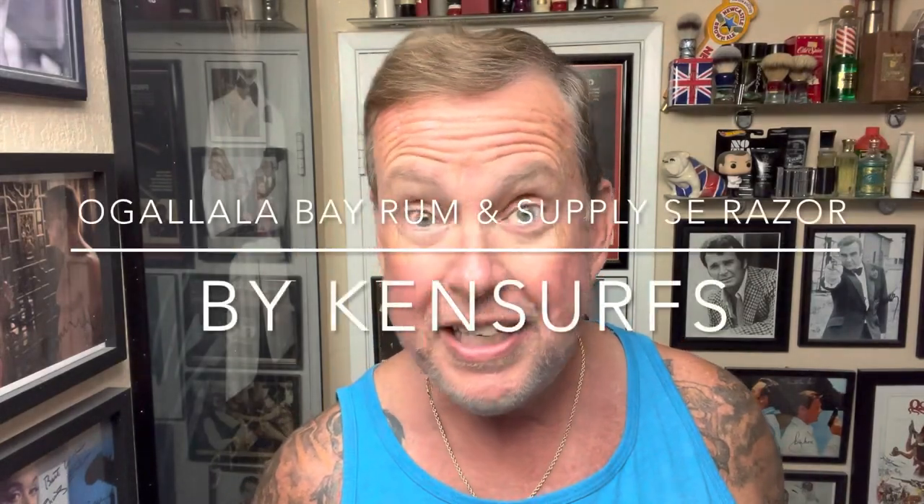Hey everyone, Ken Serfs here. We're in the Shave Den. It's Wednesday, lunchtime, time for another shave.